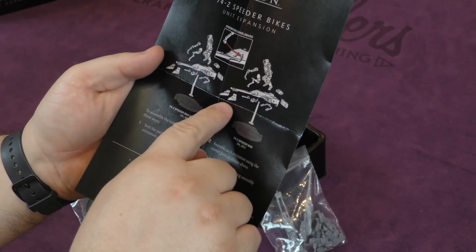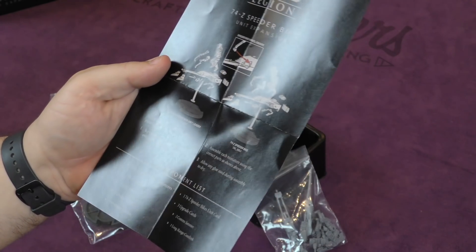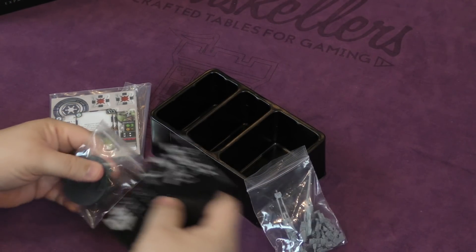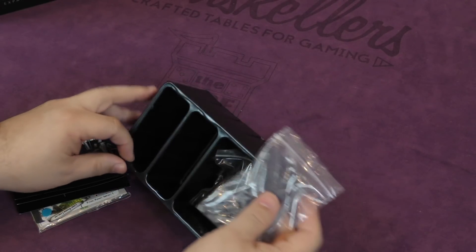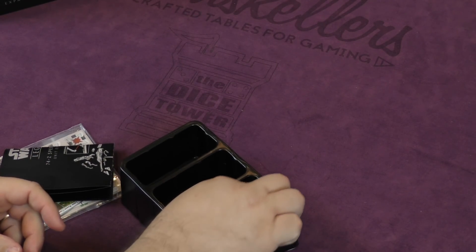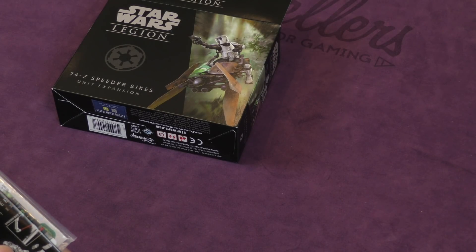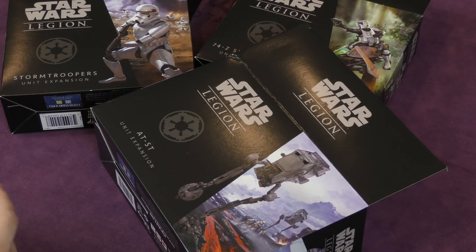The model has about 11 pieces each, so you're talking 22 pieces for two models — not bad, but it is a heavier build than some might expect from Fantasy Flight. We also took a look at the AT-ST and the stormtroopers today. Thanks for joining us for this unboxing video — we'll see you guys on the flip side.